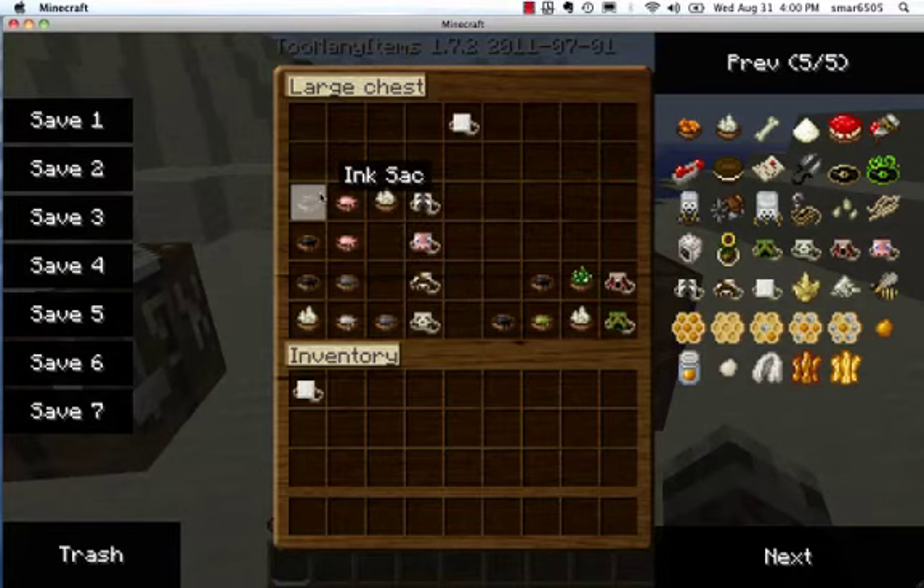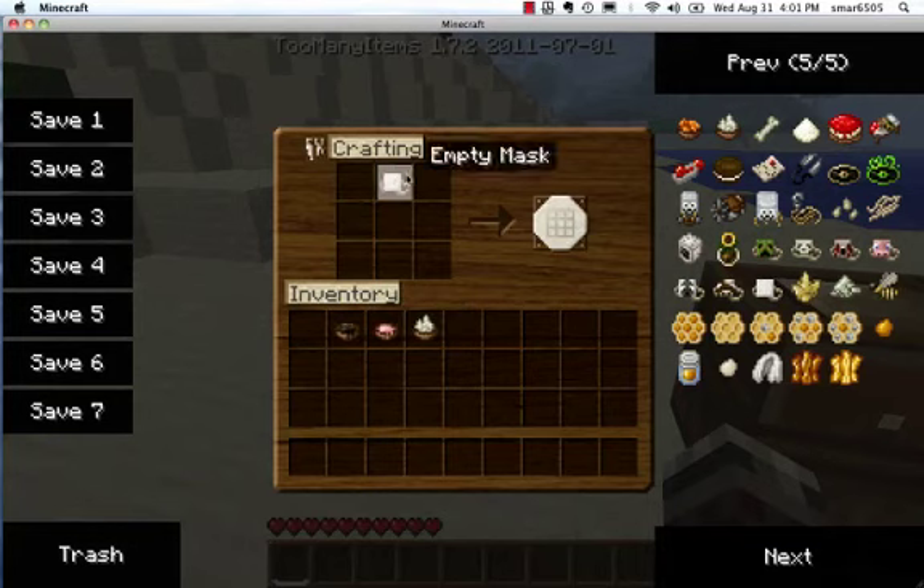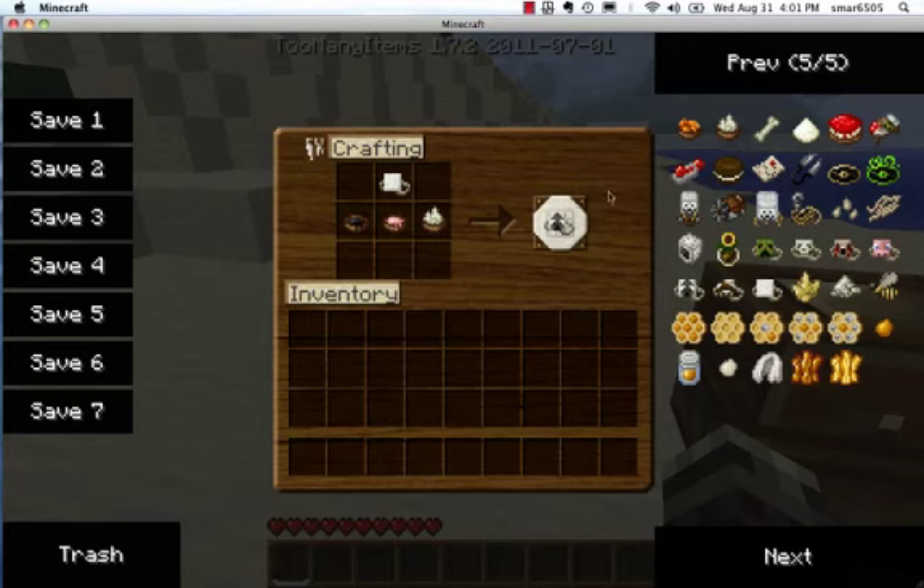And to make a sheep mask, you get an ink sack, pink dye, and bone meal, and you mix the empty mask with all those three ingredients, and you get a sheep mask.